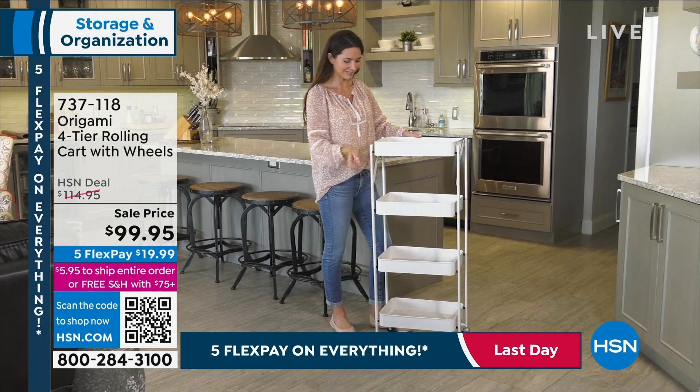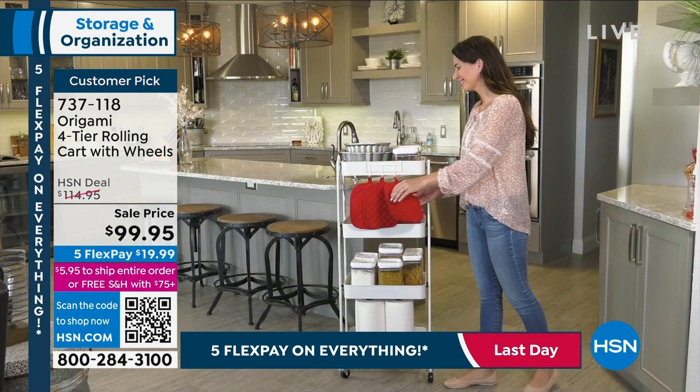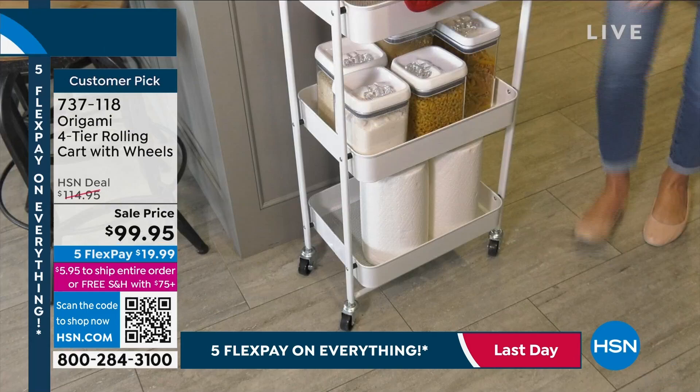We have Mr. Origami, now we have Mrs. Origami joining me next. It is Tracy Rosa. So this next item started out as a three-tier, and everybody loved it so much. The folks at Origami said, let's make it better, and they decided to do four-tier.